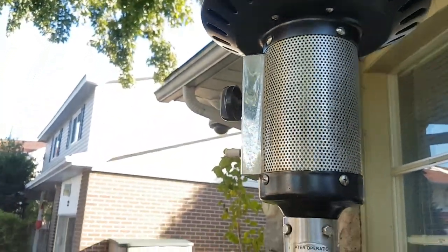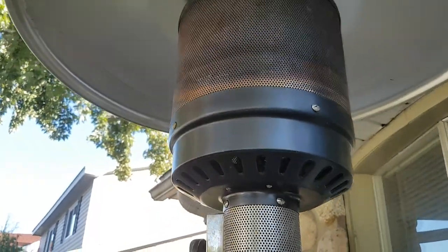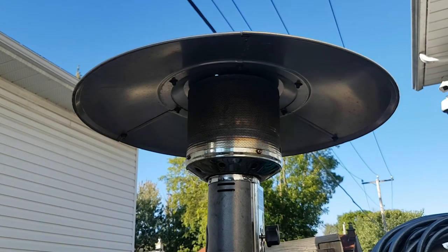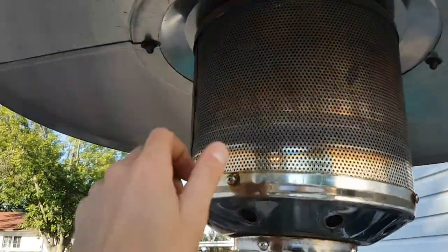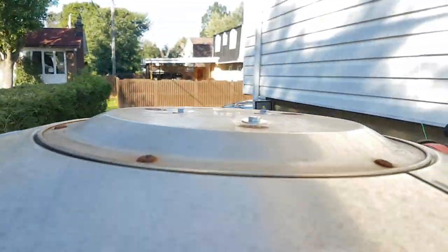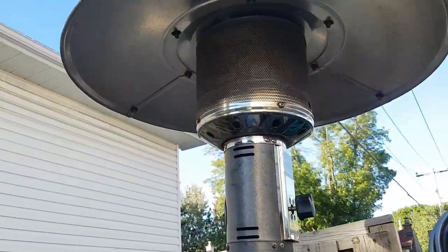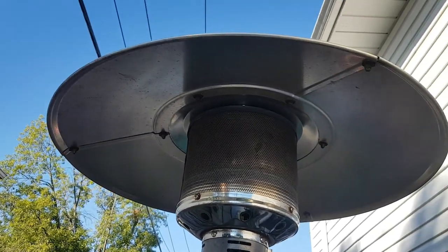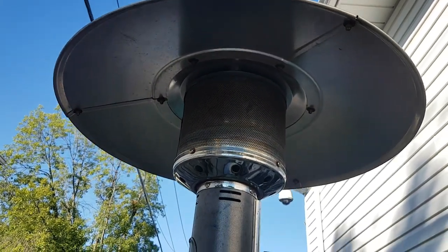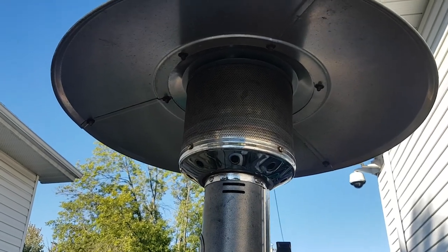Here's the other one that I did — you can see that these parts that like to rust, I hit them with the high heat barbecue paint, and it uses that same type of mounting stud. There it is — the top portion is back in and the screws are tightened down. It came up pretty nice, and that's how you can repair the heat deflector on one of these propane patio heaters.